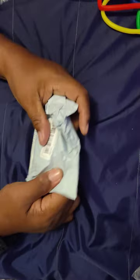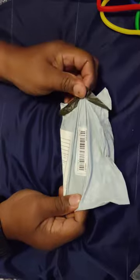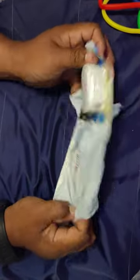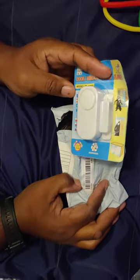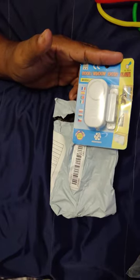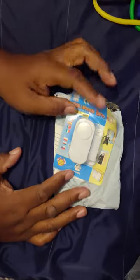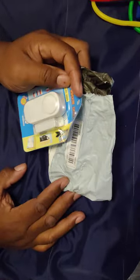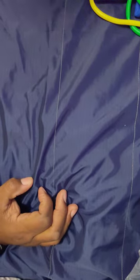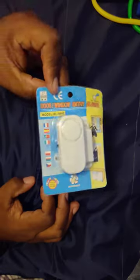I had no idea what this was at first, but — four bucks a piece, you cannot beat this. You cannot beat these for home security. They let off a loud noise and they are rechargeable.